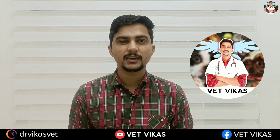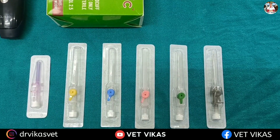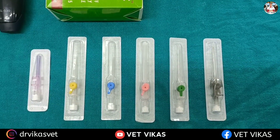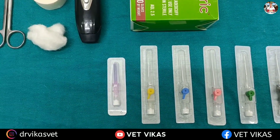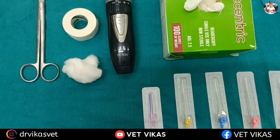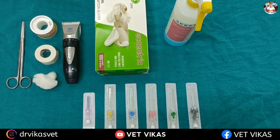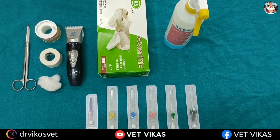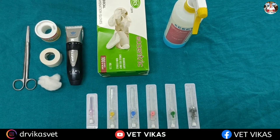Hello guys, welcome back to the channel. In today's video we are going to learn about IV cannula placement in dogs. For this procedure you need the following things: a trimmer to clip the hairs at and around the site of IV cannula, a cannula of appropriate size, tape for securing the IV cannula, scissors, spirit swab, dry cotton, and gloves. If you are comfortable with gloves, you can use gloves also.